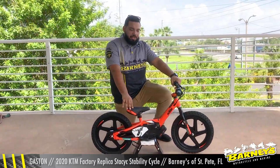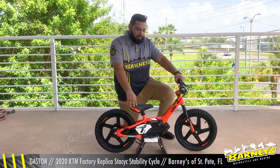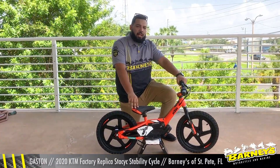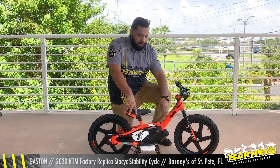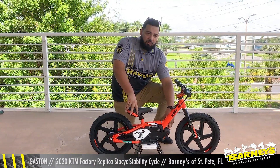So first let me go over the basics of the Stacyc. The Stacyc is an electric stability bike designed for young riders to learn balance and throttle control. This one comes with a brushless motor, which has 20% more power and is 10% more efficient.